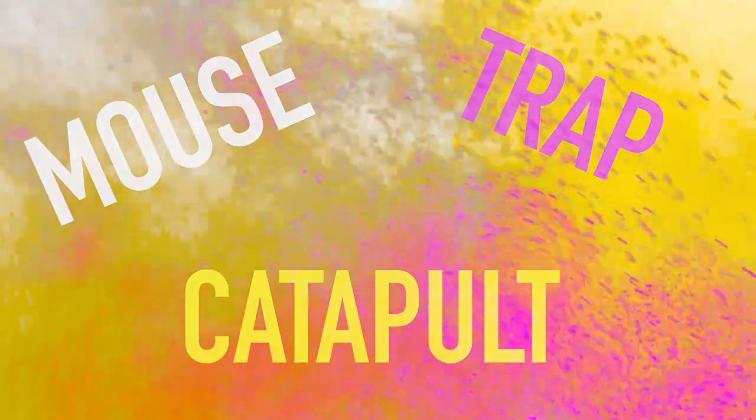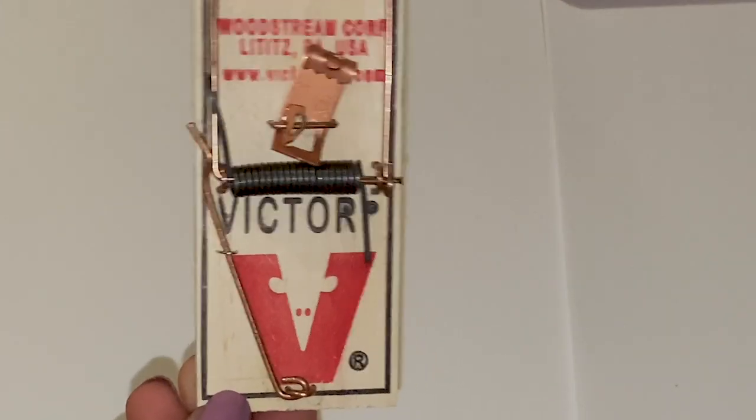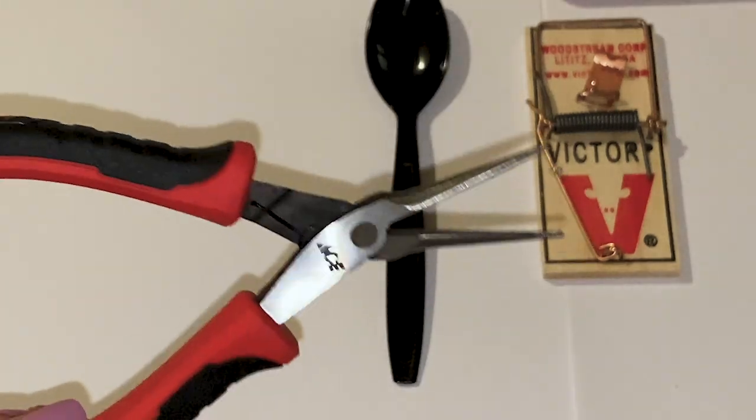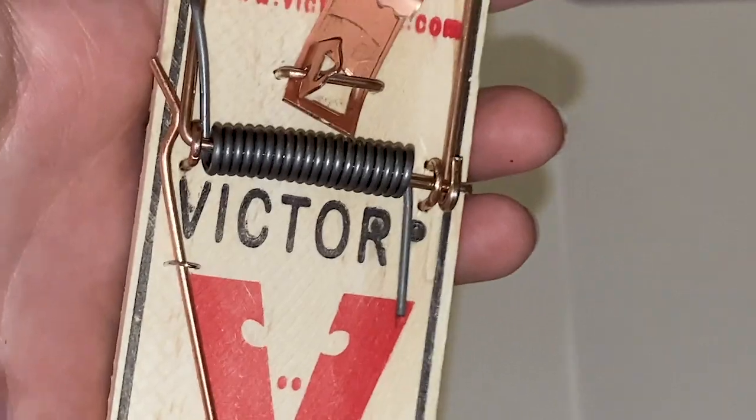Welcome back ladies and gentlemen, today we're going to be learning how to make a mousetrap catapult. First you want to grab a mousetrap, obviously. Then you want to take a plastic spoon or metal spoon — doesn't really matter — and some pliers. Most importantly, do not forget your duct tape. I like to use patterned tape because it's pretty — you do you.